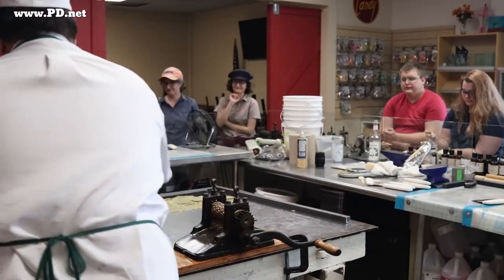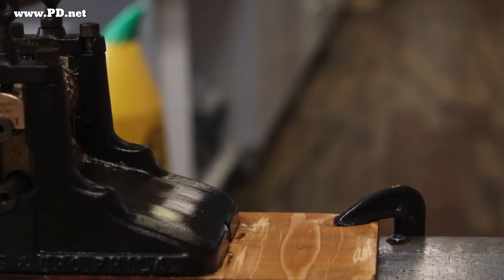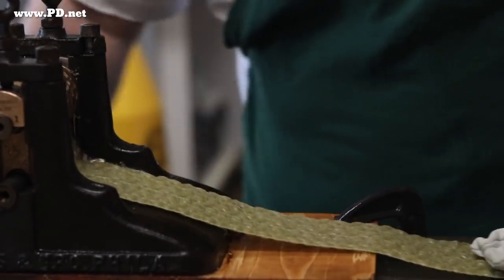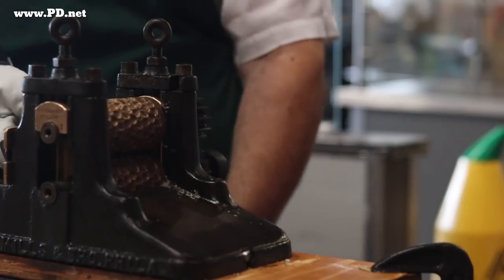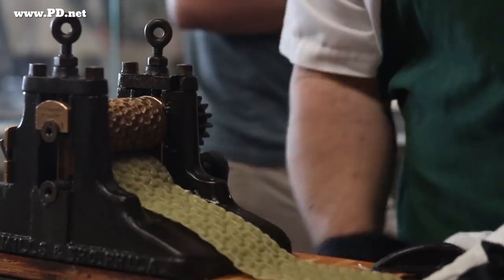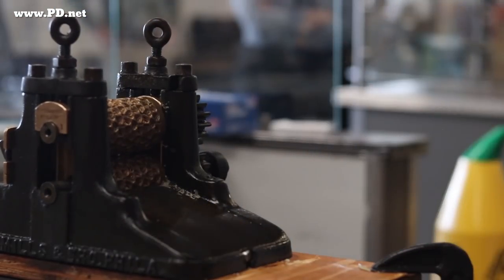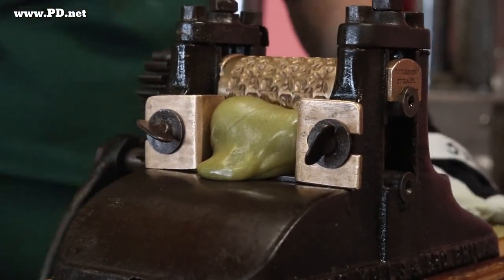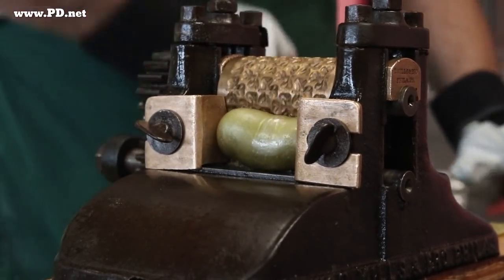If you want to experience these flavors for yourself, just go to our website, www.pd.net — you can order it there and we ship worldwide. Or if you're ever in Tallahassee, come by the shop. We're open from 7 a.m. to 10 p.m. most days. We make candy a lot, but not all the time, and you may get to see it in person — and sometimes get it still warm because we just made it.